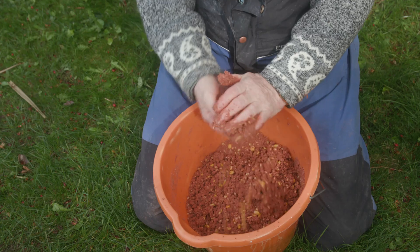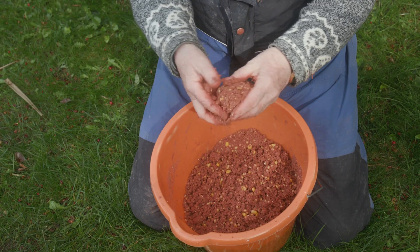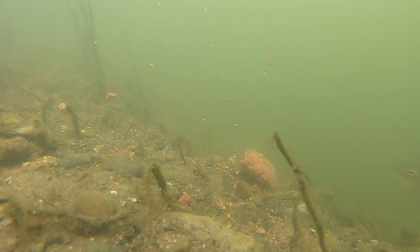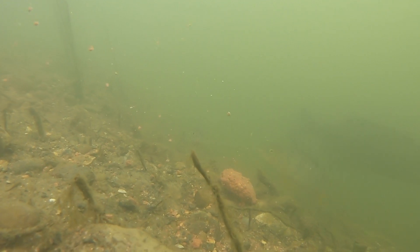This is a lovely texture. You can make balls of it and it breaks up very easily when it's on the bottom of the lake. This is a perfect mix for fishing the swim, which is about 12 or 13 foot deep.